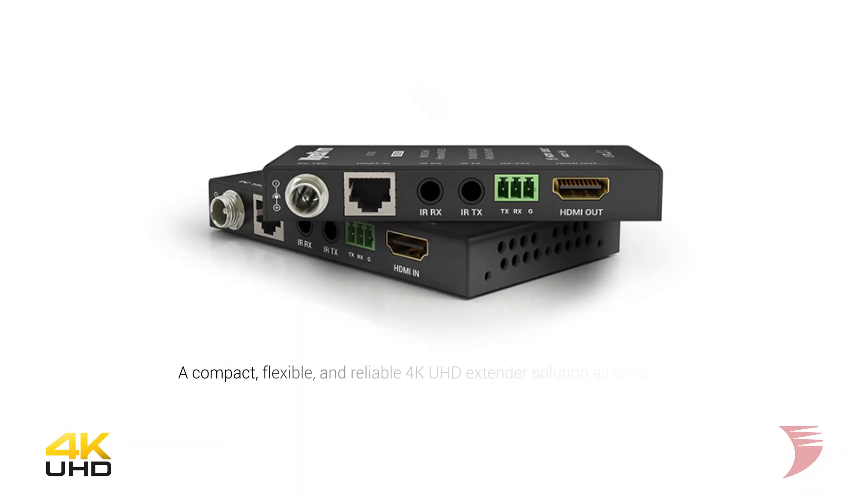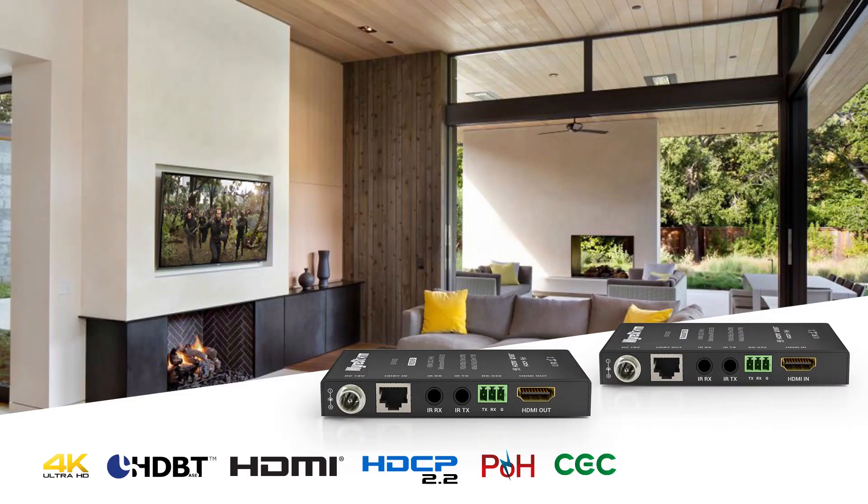And all of this within the same slimline 15mm chassis for effortless installation behind flush-mounted screens. The result is a super compact and highly flexible 4K UHD extender solution that's packed with value-focused features and that trademark WireStorm reliability — at a price point that's even harder to argue with.